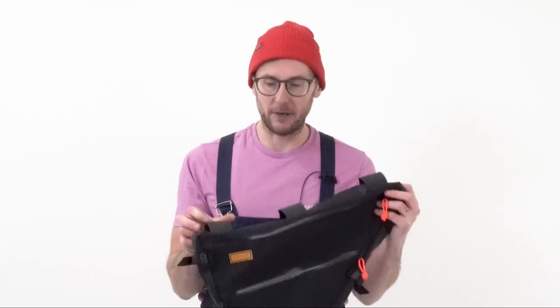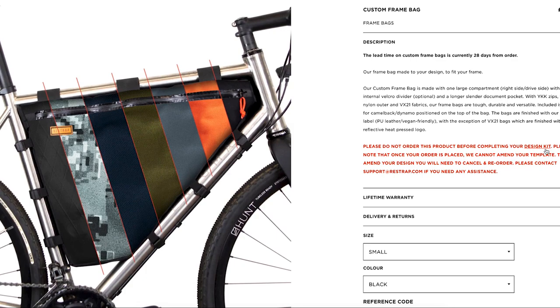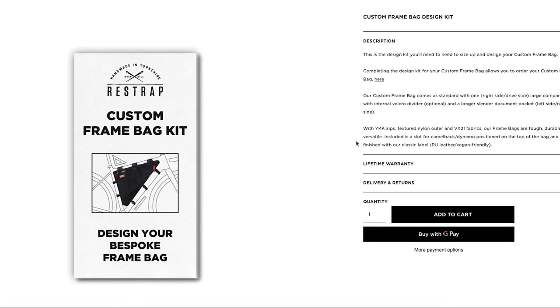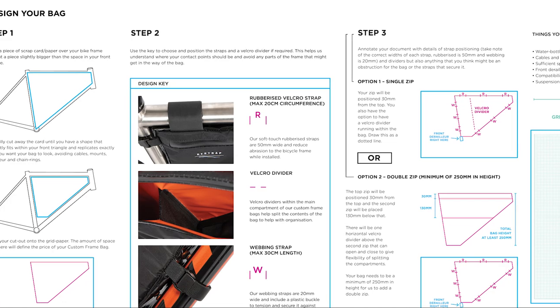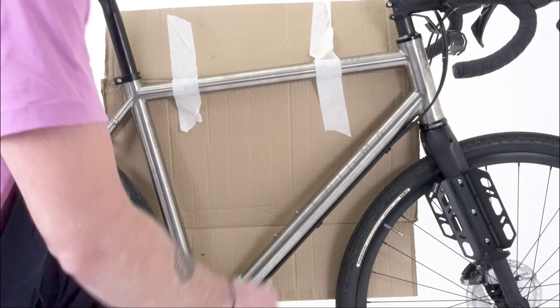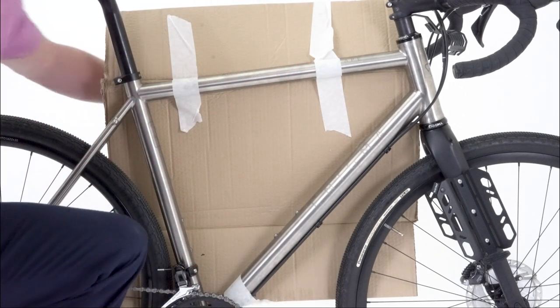Perhaps the most important thing - literally the most important thing - if you are requesting a custom frame bag is that it fits your bike perfectly. There's a process we go through to make sure that's the case. The first thing you'll need to do is go onto our website and order our custom frame bag kit. This fold-out piece of paper gives you all the instructions you need to follow to ensure that we're able to design and make the bag that fits your bike perfectly.